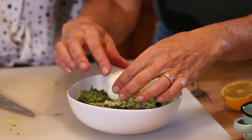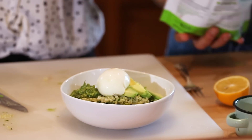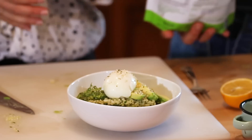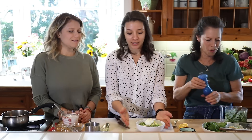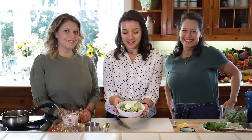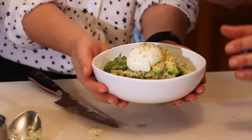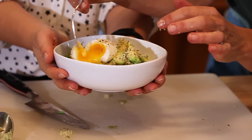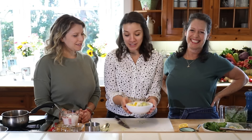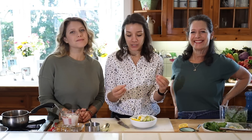Once your egg is peeled, it's all about putting it on top and digging in. Drop the egg right on top, then sprinkle with a little bit of hemp seeds and some pepper. Hemp seeds are really high in protein, so if you aren't doing the egg, add some extra protein this way. This literally took us about five minutes and it's full of healthy fats, healthy proteins, and complex carbohydrates — it'll keep you nice and full.